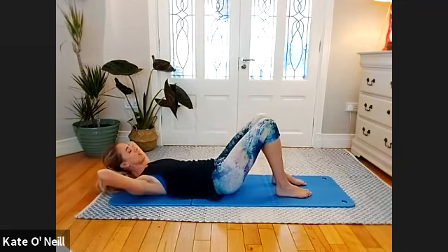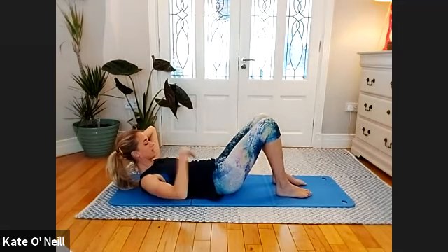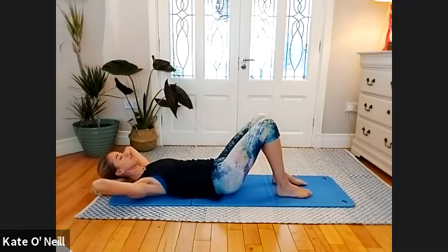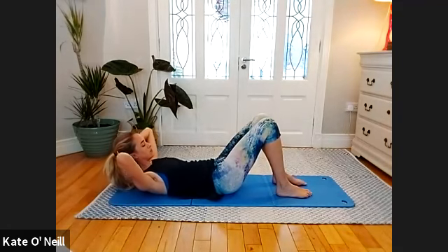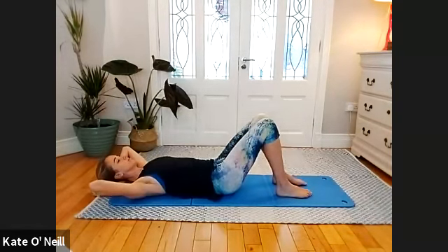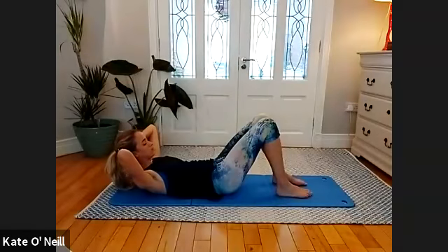Squeeze the abdominals as much as you can. Move with that exhale — all the way until you've got no more air left, keep moving, keep squeezing those abs. Inhale — move with that breath all the way. Two more please... one more.